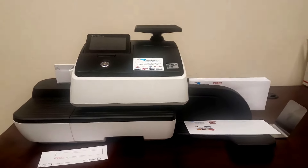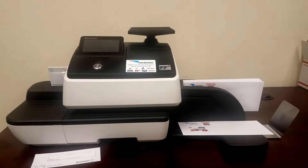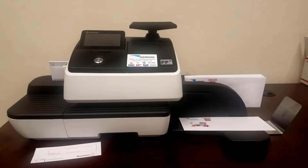Hello and good day, this is Nathan with Jersey Mail Systems and this is a video demonstration for the Postbase 20 from FP.